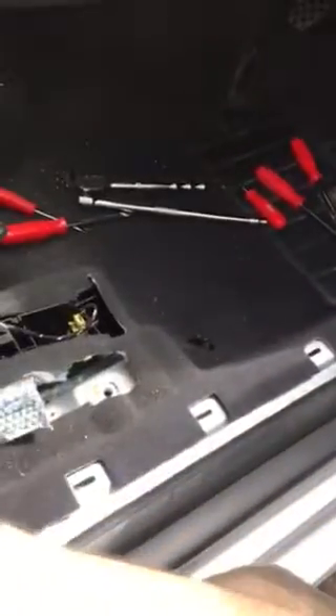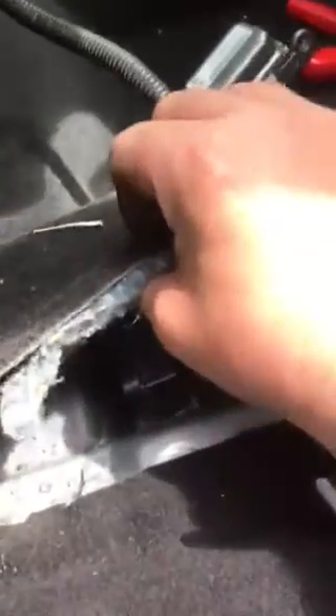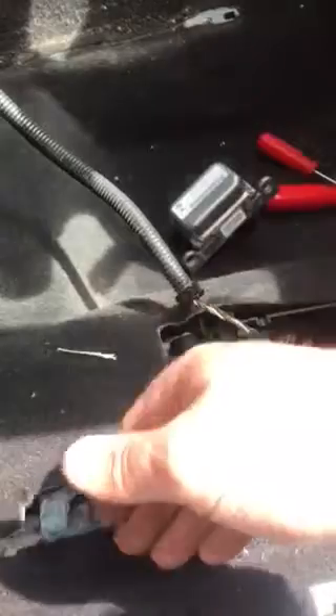Pull off the side cover that goes along here — the trim — then you get access with the seat out of the way. If I lift this up, that's your module in there, which is held on by two 10mm nuts. You literally unscrew them and put your hand in there — the module will be right in front of you. It's quite an easy change.